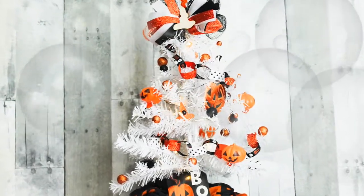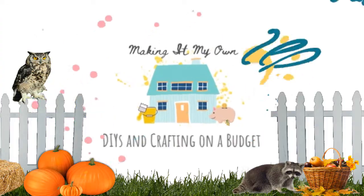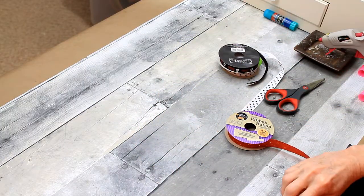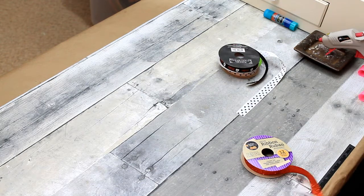Today we're making a Halloween tree. To start with, I'm going to make the chain garland that's going to go around, and I'm just going to take three different kinds of ribbons and cut them into four-inch strips.